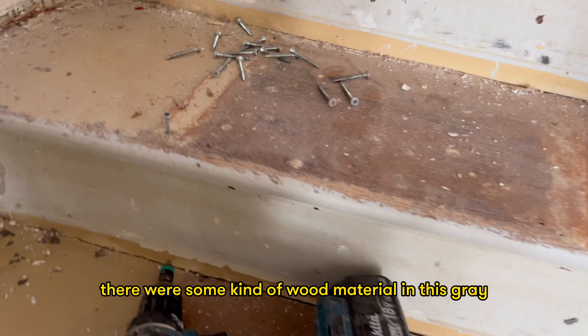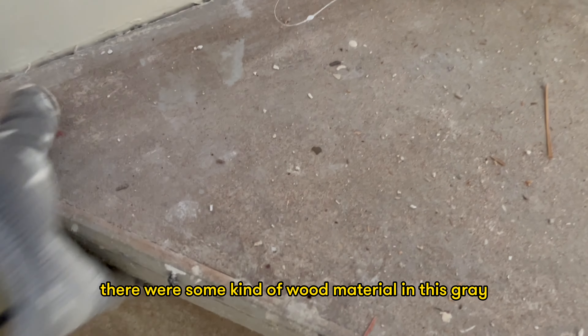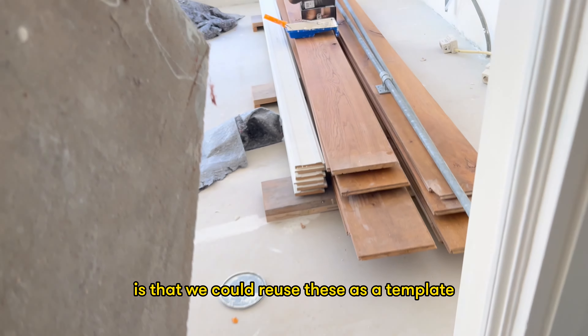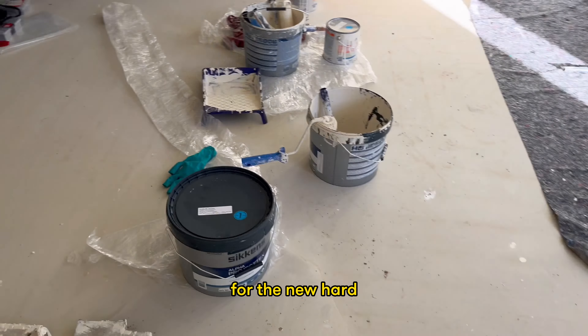Below the carpet there was some kind of wood material in grey which was very old. We got rid of that too, but the nice thing is that we could reuse these as a template for the new hardwood floor.